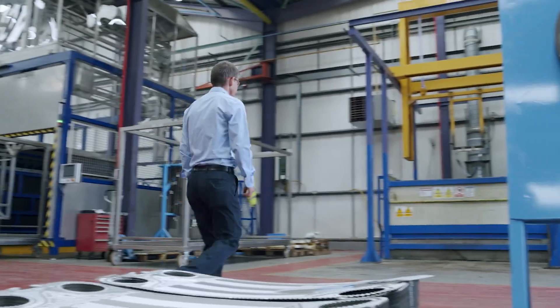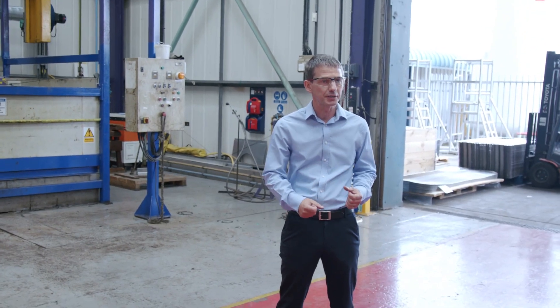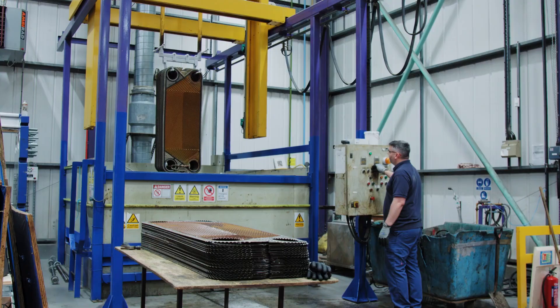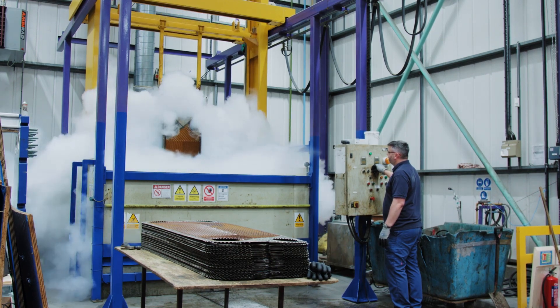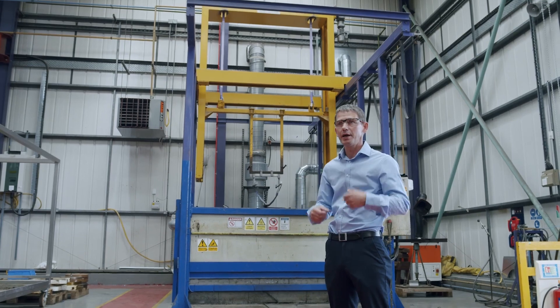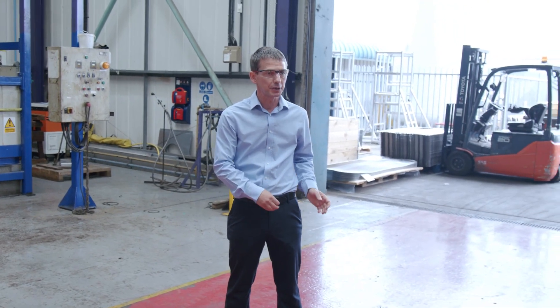So this is our liquid nitrogen bar. What we do is the plates come in — they'll have glued gaskets on the plates so we need to remove them. The guys will hang them up here on the rack then go into the liquid nitrogen bar. As they go into the liquid nitrogen bar the plates are cooled down to around minus 200 degrees Celsius. Once the plates have cooled down they come back out of the machine and as they warm back up the gaskets de-bond, they come out and then we can remove the gaskets and the plates are ready for processing at the next part.